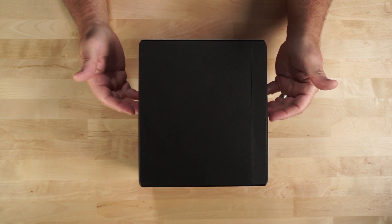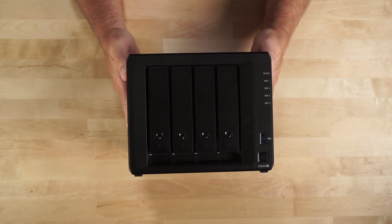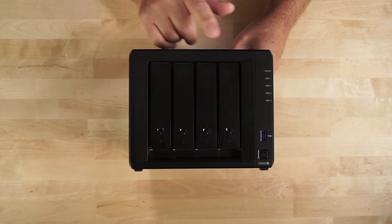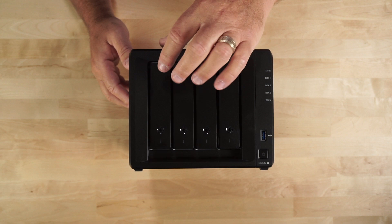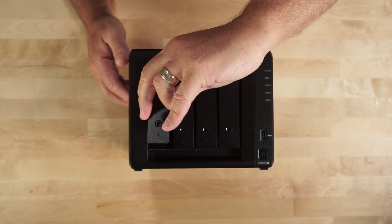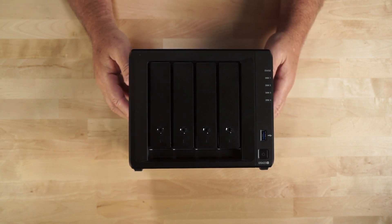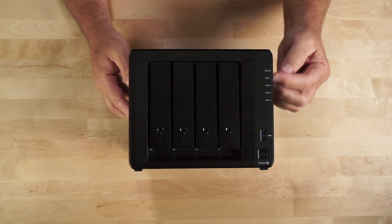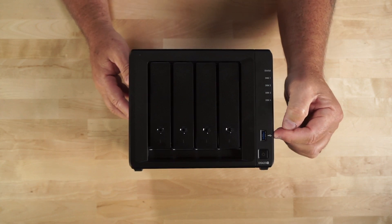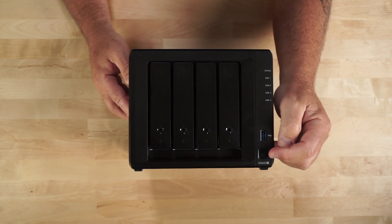Let's go ahead now and take a closer look at the unit itself. Looking at the DS423 Plus, you can see there's no branding on the top of the unit, but if we flip it to the front, you'll see the four hard drive bays — one, two, three, and four. To open up a hard drive bay, just push on the top and simply pull out the tray. On the side here, you have your status and disk lights, the first of two USB 3.2 Gen 1 ports, and then your on and off button.